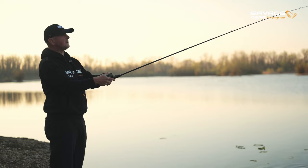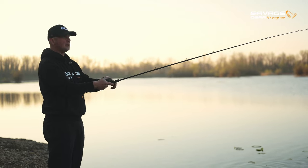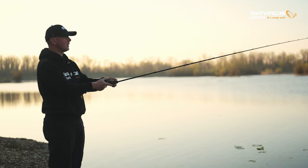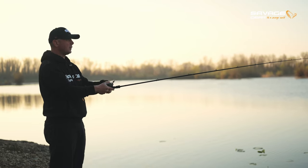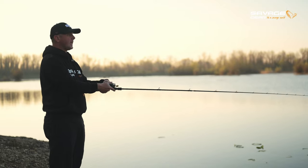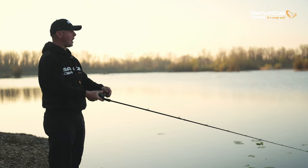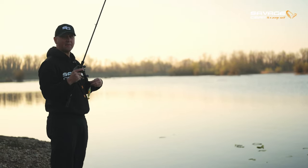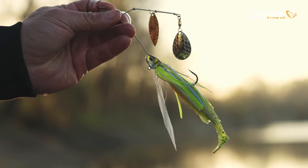Hello, my name is Deljan and it's early spring, it's early April, the start of pike season in Croatia. We're on beautiful and shallow Lake Oresje and today I will be showing you how to fish with one of the most versatile and most effective pike baits ever made — the Bush spinner bait.